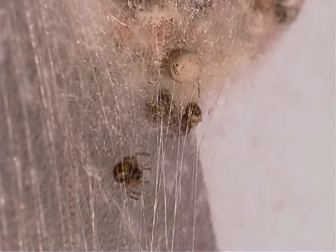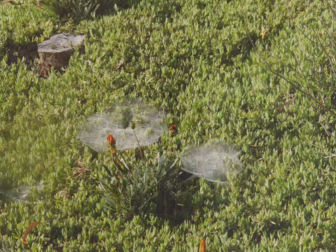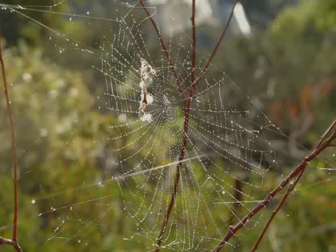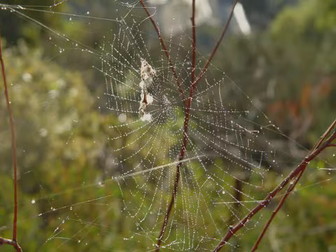Spiders use their silk to make many types of webs to trap prey. Some types of webs are hammock webs, sheets of web, purse webs, and orb webs.